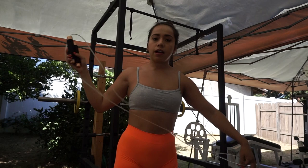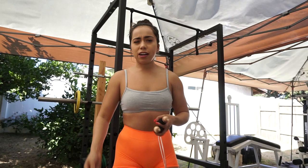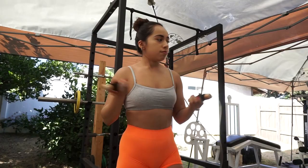Since today we're doing a full body workout, I always love doing something to get my body warmed up before jumping straight into my workout — just to get myself going. I'm going to do jump rope for about five to ten minutes. You guys already know my home gym here.